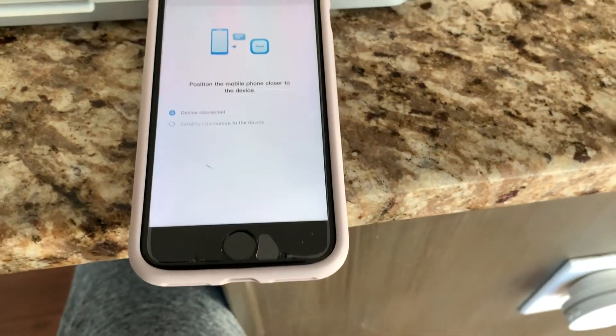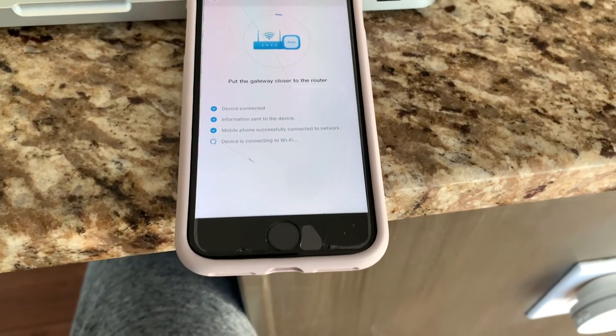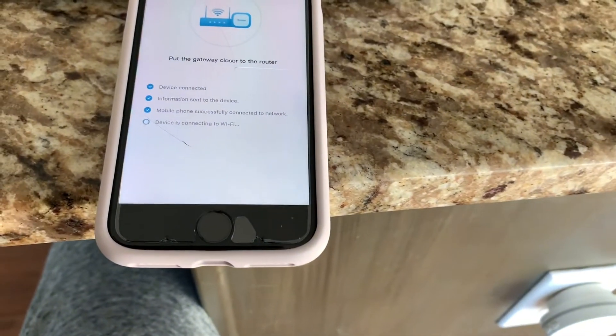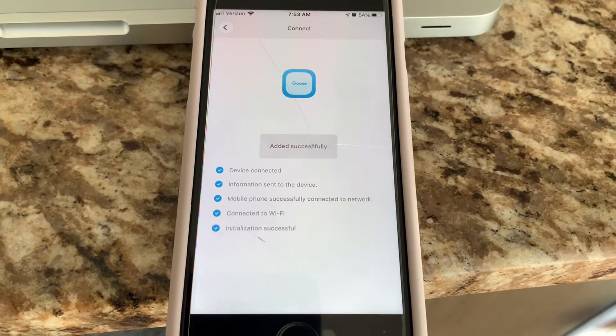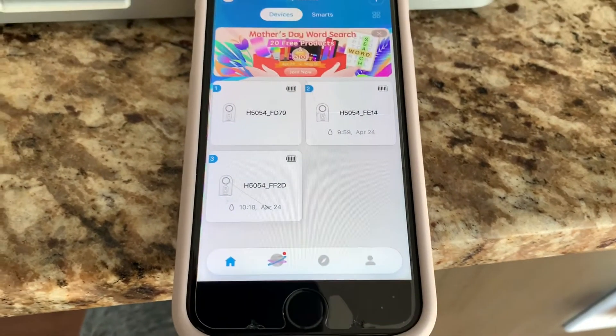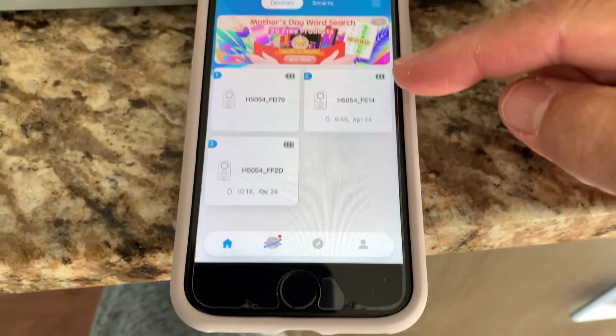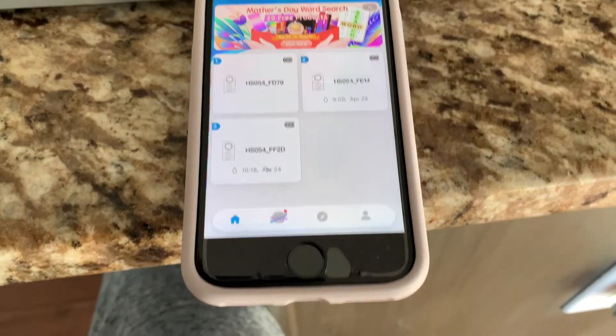Hit OK and it should take less than a minute to connect. Make sure that your phone is somewhat close to your gateway and your Wi-Fi router. It'll say successful when it's done. You're good to go — you're connected. You will know you're connected when you see the battery symbols for all your sensors; if not, it'll say offline in red.